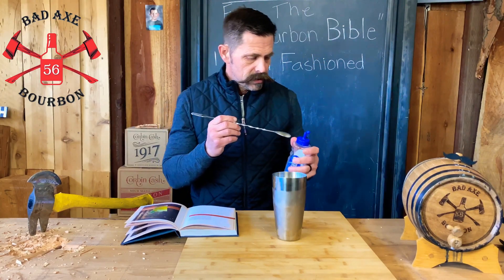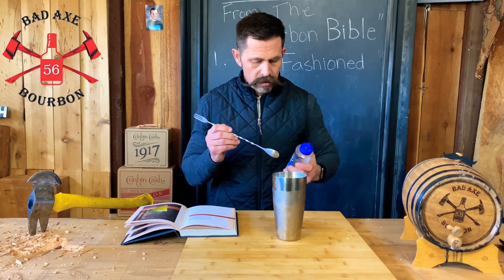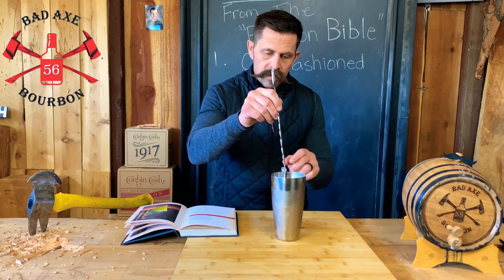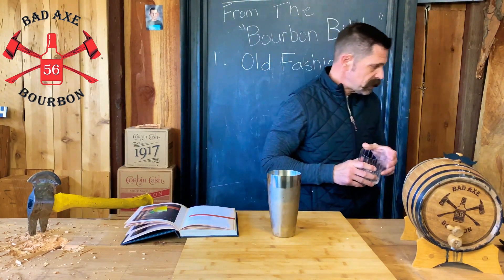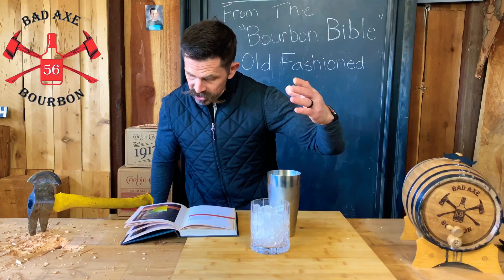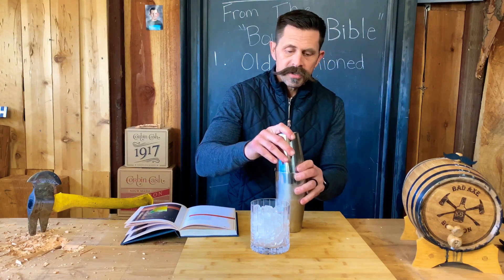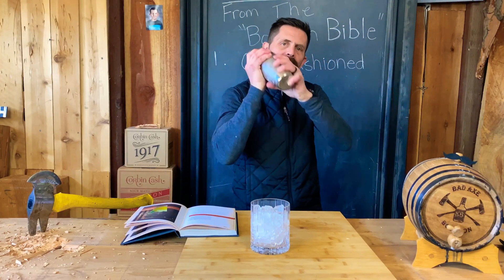Three quarter ounce simple syrup. I'm going to shake this sucker up. Get my rocks glass ready — I'm going to put some ice in there. Get my rocks glass ready with my crushed ice, as it shows in the Bourbon Bible. I am not a bartender, obviously, so I'm not a professional shaker.